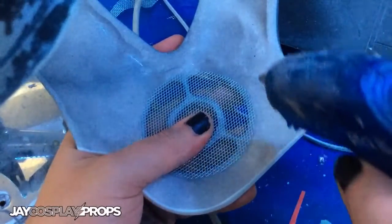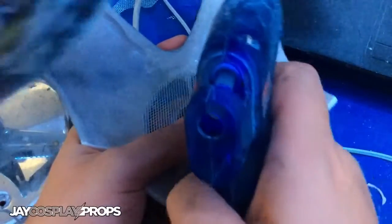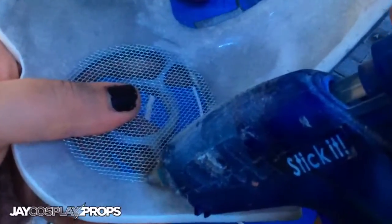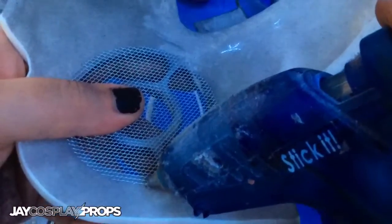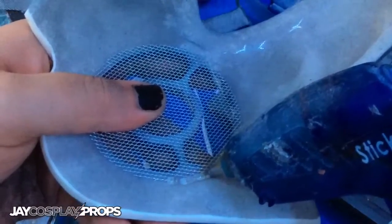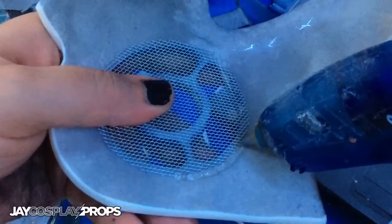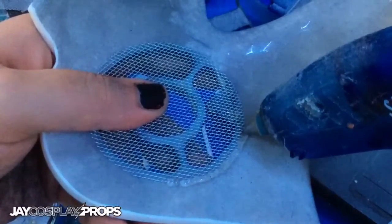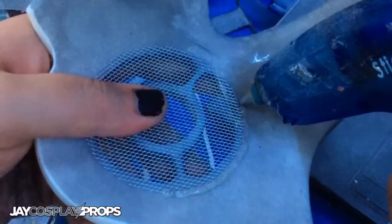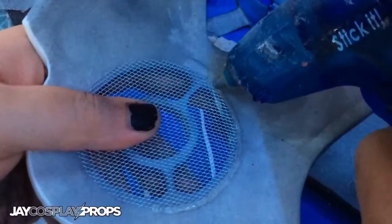It doesn't really need much more than that — I could put silicone in but it's not a load-bearing thing, it's just there as a visual element, so hot glue is fine. I try to create a nice even bead all the way around the edge while keeping it in place, keeping it as neat and tidy as possible. Once all these are put in place, I go over them with the same black paint I used on the inside of the helmets, just to give them a really nice clean look on the inside.